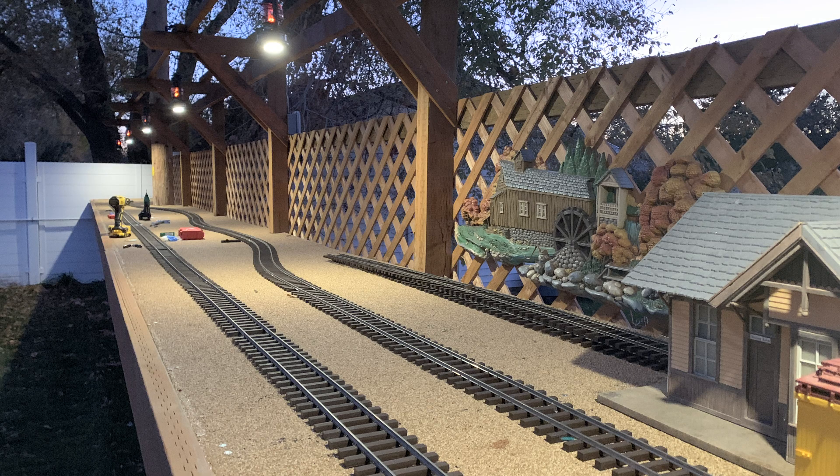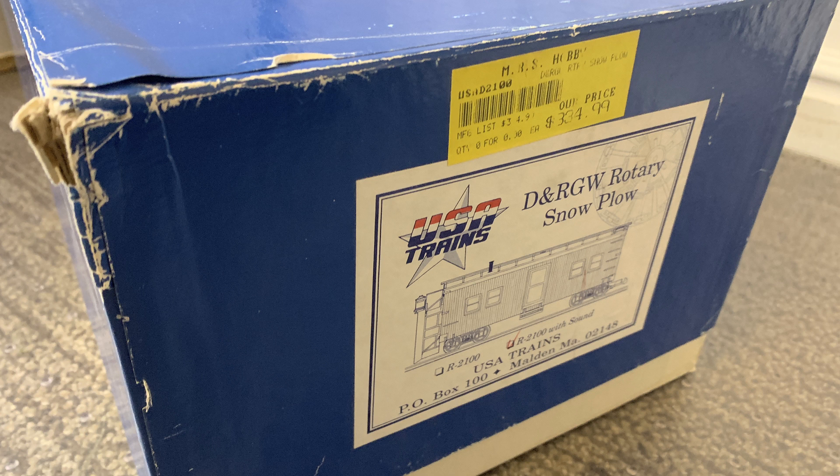While it's been too cold to work on track or wiring outside, I've been inside the garage working on projects - one of which is trying to get the rotary snow plow ready for the inevitable snowstorm. Let's just hope it's the right kind of snowstorm that this thing can actually deal with.